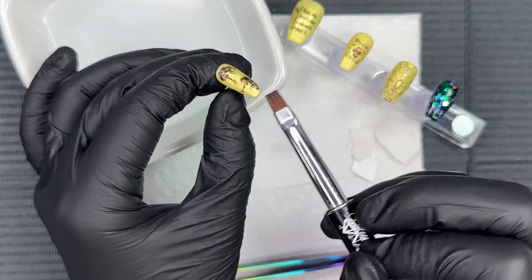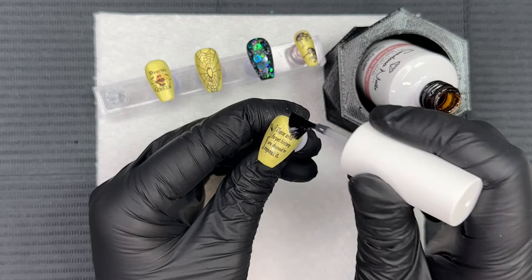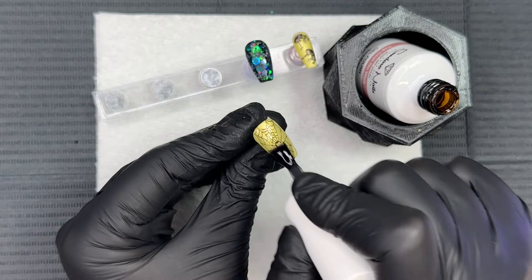Again, I'm taking that same flat brush with acetone and carefully pressing that decal down to the nail. Just make sure you have a gentle hand with this method because you do not want to remove any of that decal image on top with the acetone. Then to finish everything up, we're going to do a layer of gel top coat on all of the nails.